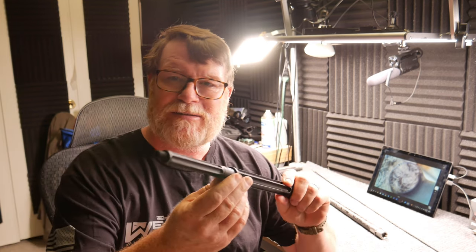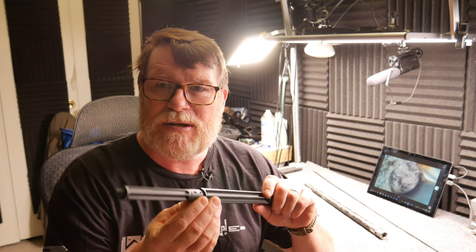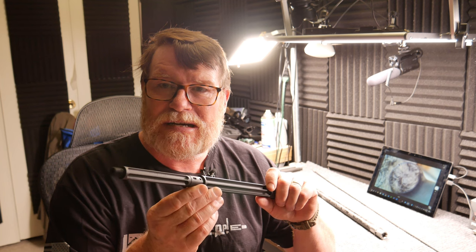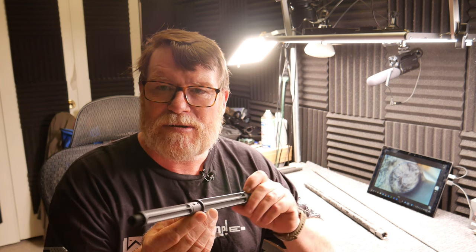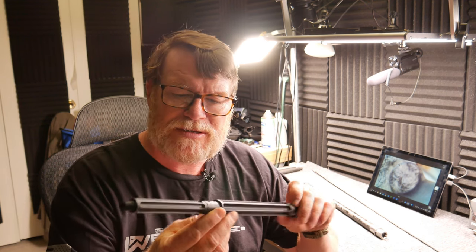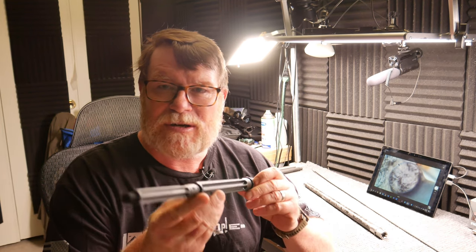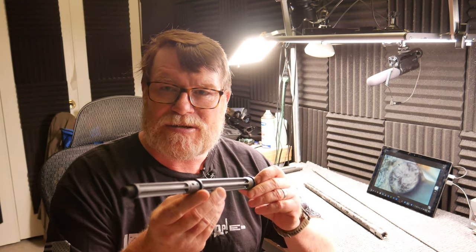I've got a couple of shout outs to some friends of mine. Hey BJ, I'm wearing your shirt. And then another company — the Disaster Pastor. I'm going to put the link down below for his website. This is a gentleman who goes around the country and helps people out. He's looking for some donations, so check it out. Without further ado, let's go ahead and get it over to the table.